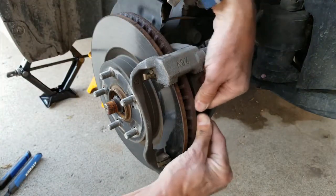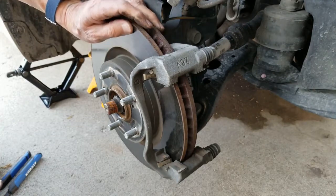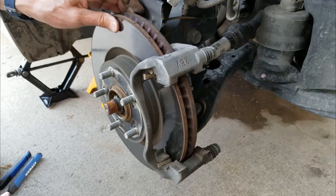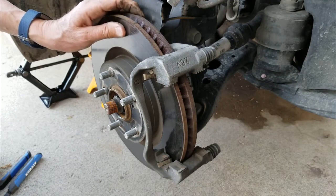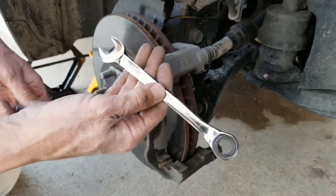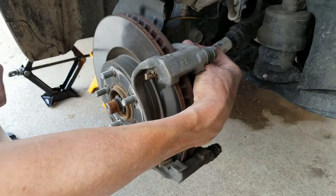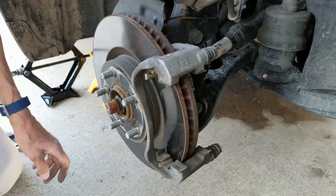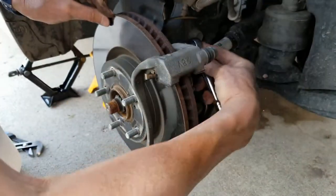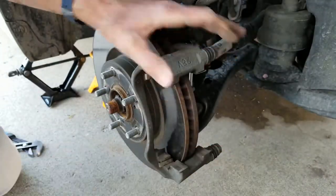I am going to get the rotor turned. Rotors can run you anywhere from about $40 to $150. This one's got little tiny grooves in it — we went on a trip with a lot of heavy, steep downhill and it got some heat damage. But you can take them into some of the auto parts places and they can turn these on a lathe, just take off a tiny little bit, and they're just like new. You'll need a 14mm wrench for two bolts and a 17mm for two bolts back here.